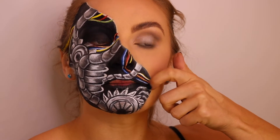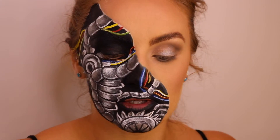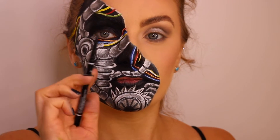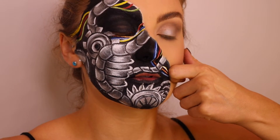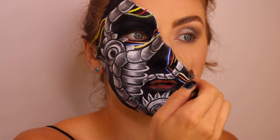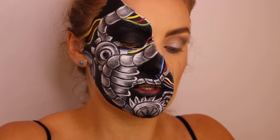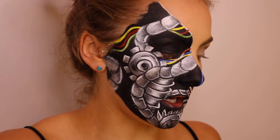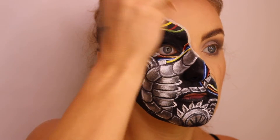I want to make this look like it's being pulled, so I need to create these wrinkles. I'm going to use the eyebrow pencil, and then I'm going to use the Huda Beauty Overachiever Concealer in the shade Whipped Cream just to add highlight along the edge.